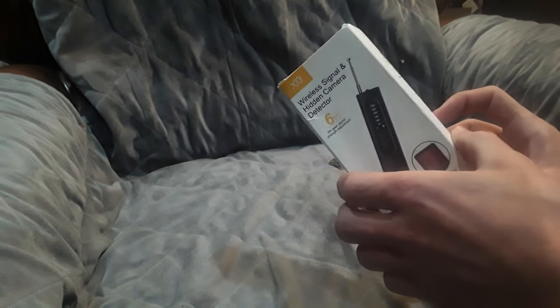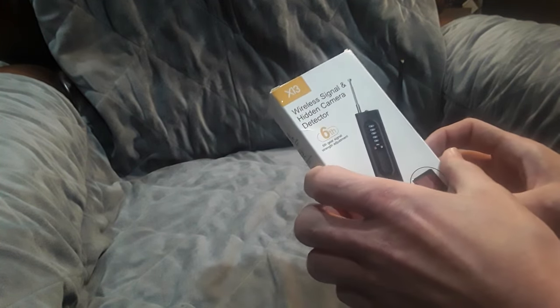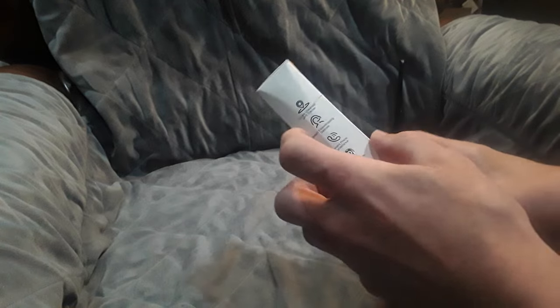Thank you to those who support the channel — I use those funds to get items like this so I can do interesting video series for you guys. Let's take a look at what it comes with. It's called the X13 Wireless Signal and Hidden Camera Detector, and it has a couple of different features listed on the box.